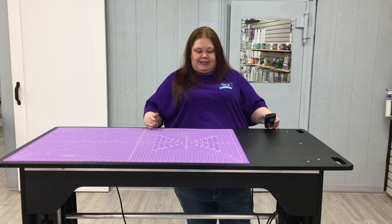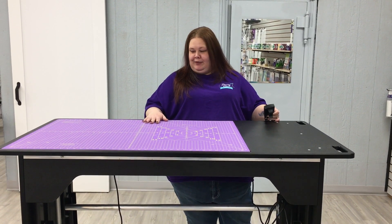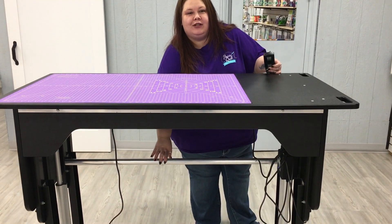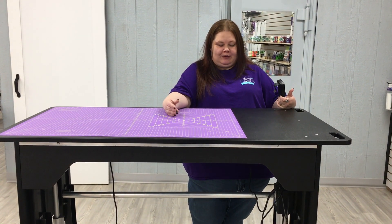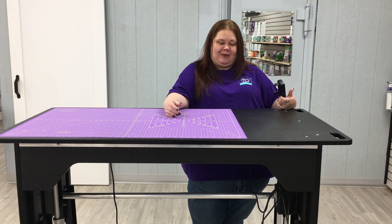So you can see how tall it actually does get. I know that I'm not very tall, but this is a pretty tall table. And because underneath here is the aircraft aluminum, it will hold up to 750 pounds. I don't know why you would need that much weight on here, but you could do it if you wanted.